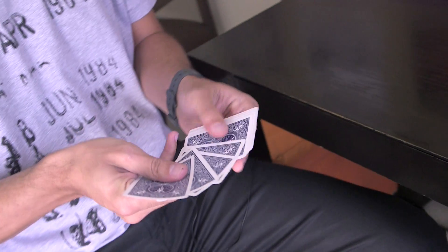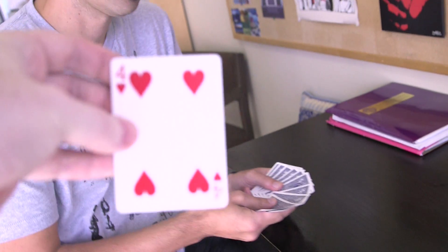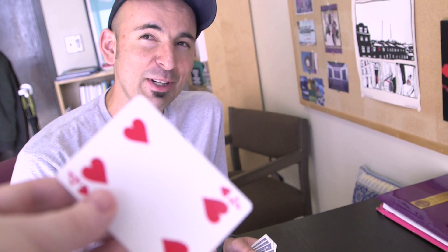What I want you to do is just choose a card and just don't show it to me. Show the viewers, but just don't show it to me. I'm gonna take this card and I'm gonna try to read your mind and see what card that is. Is it the four of hearts?